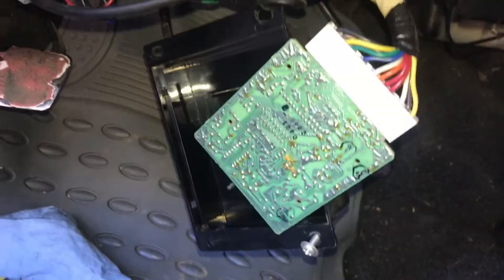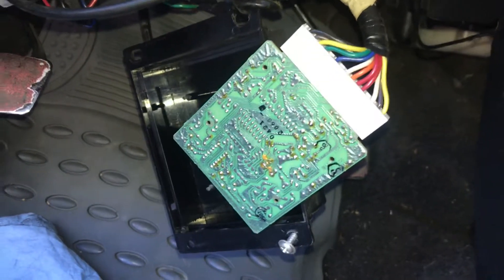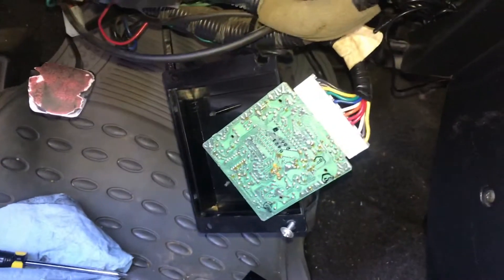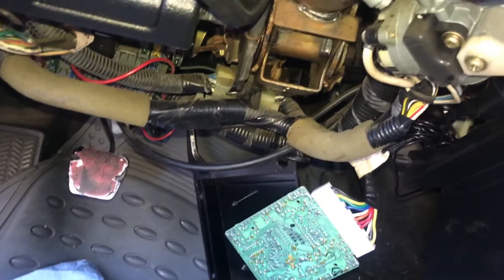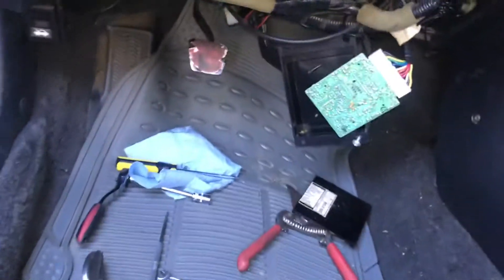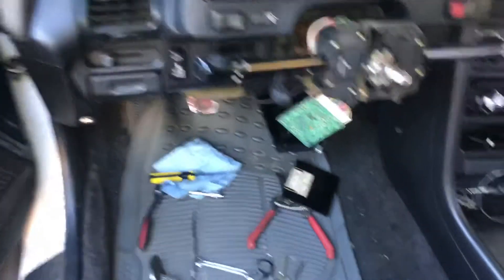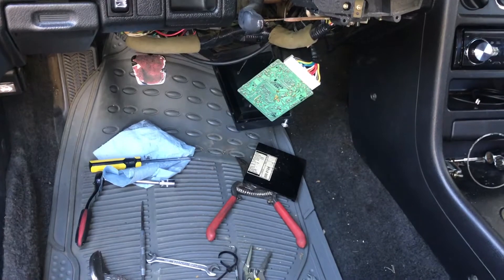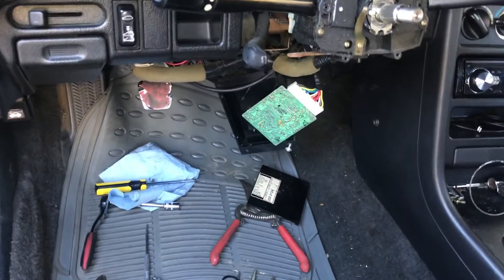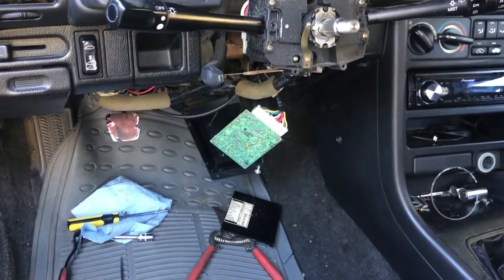Very high-tech for the 90s or early 2000s, but unfortunately in 2020 it's just making me fail smog. I'm getting this thing to pass smog, taking out a lot of the stuff that isn't even original, and trying to restore this thing back to its former glory so I can actually drive it on public roads.